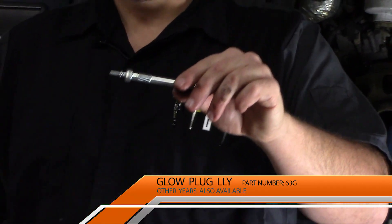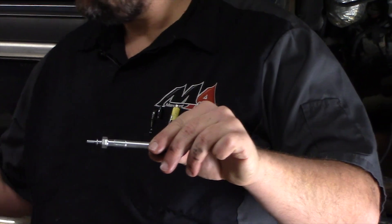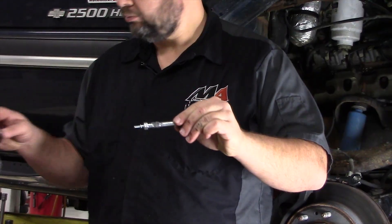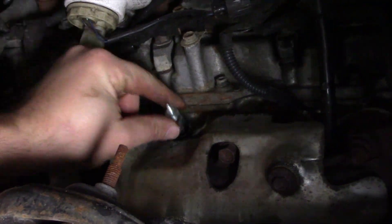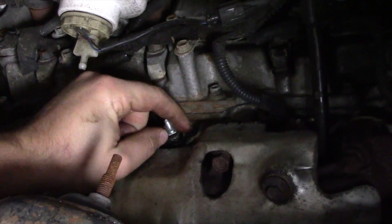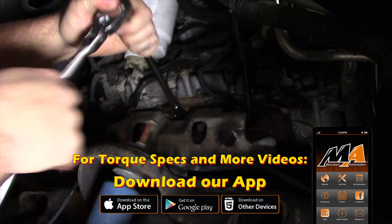Before putting the new one in, apply some anti-seize to the threads of the glow plug. We'll simply reinstall, tighten the glow plug back up, and be sure to torque it to spec.